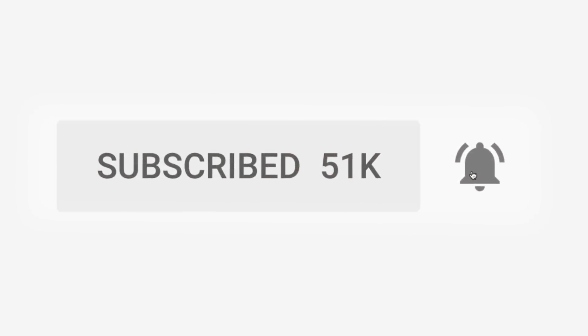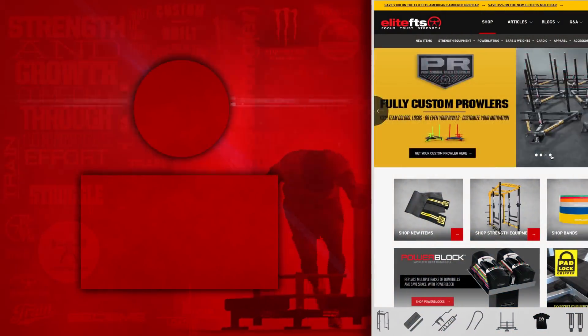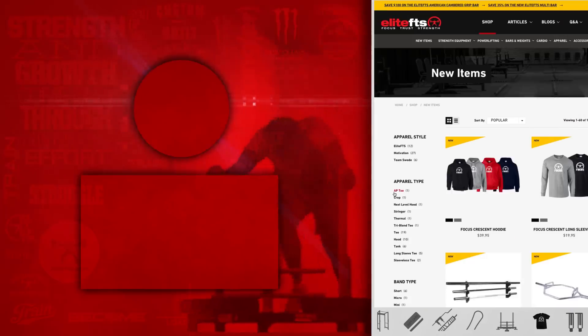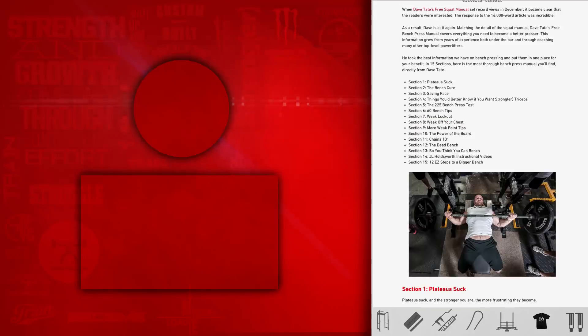The dynamic day for the bench is the same thing — search the dynamic effort method for the bench, find the different dynamic waves, and accessories and supplementals follow the same pattern. That is the basic, easiest template.